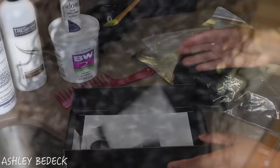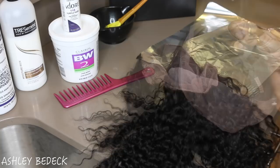This is the packaging for Wig Encounters — it comes with a nice sales card, a wig cap, and then of course your beautiful wig. This is a full lace wig so there's lace literally everywhere, three combs in the front, one in the back, and adjustable straps.